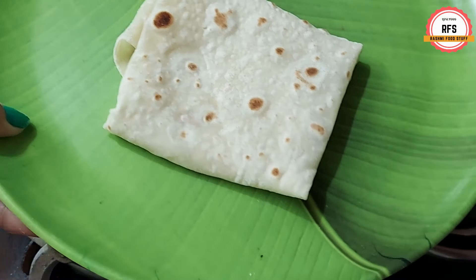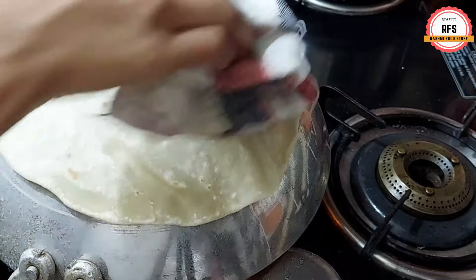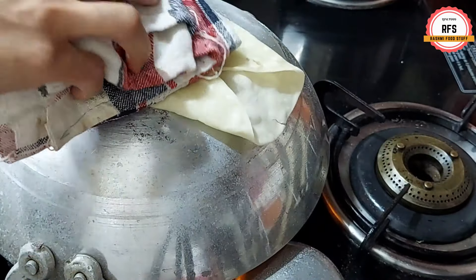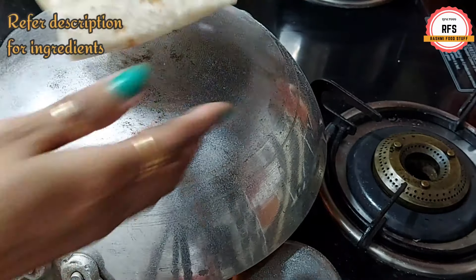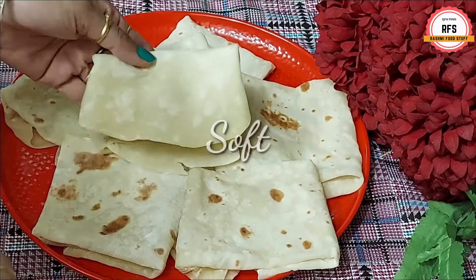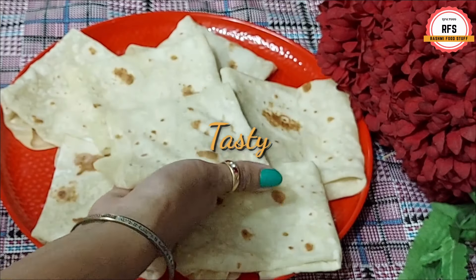We will make the same process for all the rotis. See, I am showing you how many Rumali Rotis are ready. I have put all the measurements in the description. If you like this Rumali Roti, please press the like button. You can see how big and soft it looks from both sides — just like a restaurant. You don't need to go to the restaurant; you have made Rumali Roti at home.